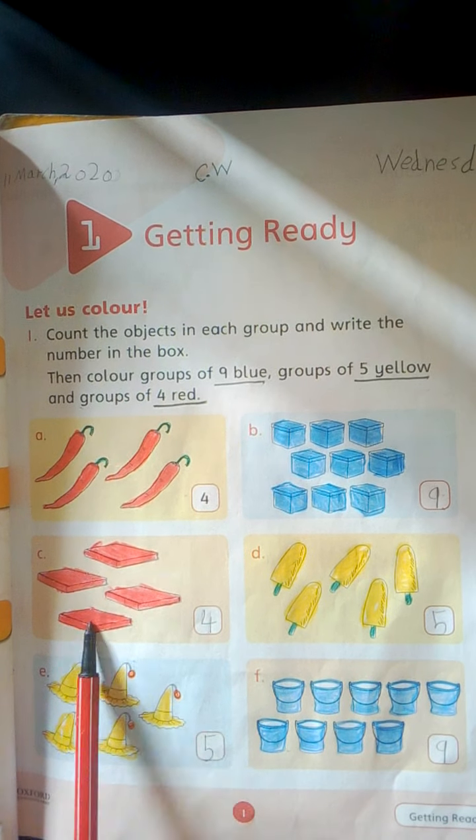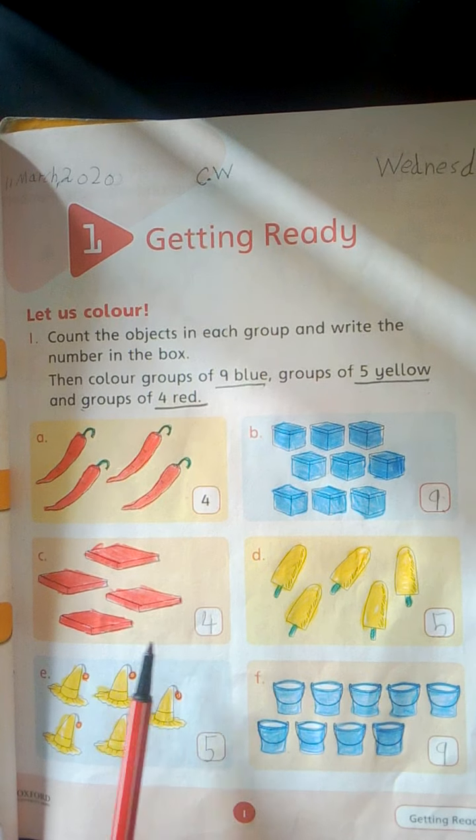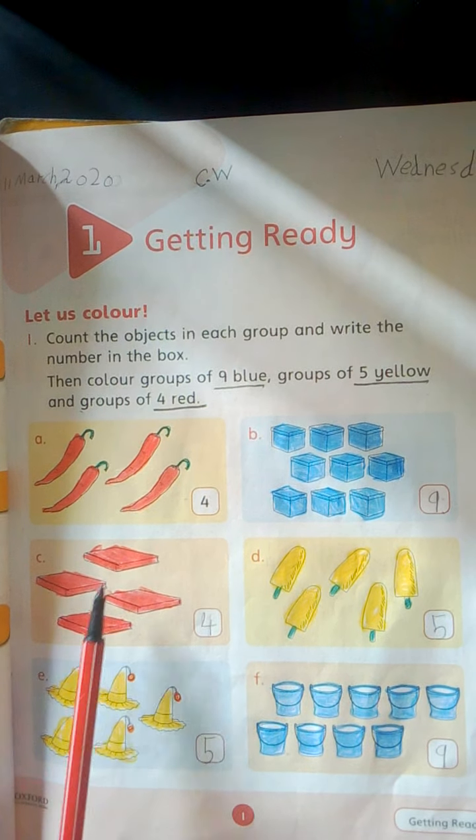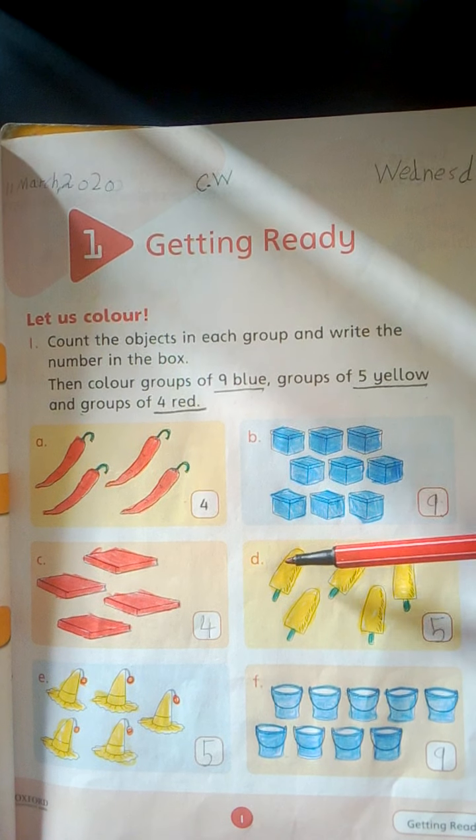1, 2, 3, 4. 4 books. Write here 4 and color will be red.